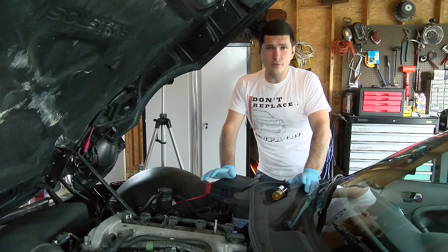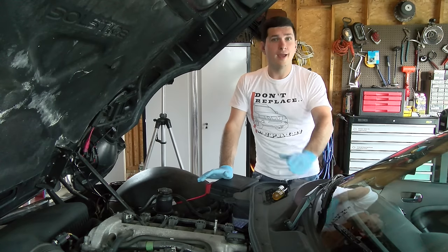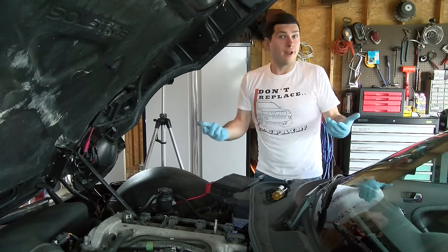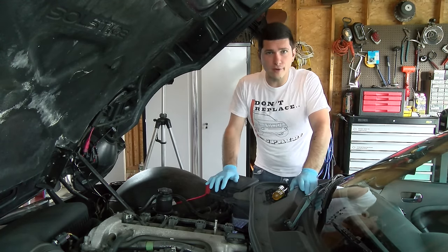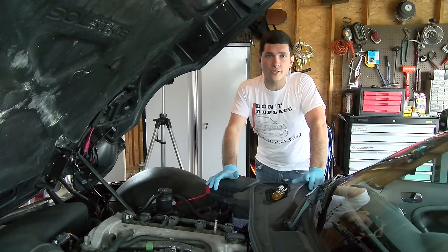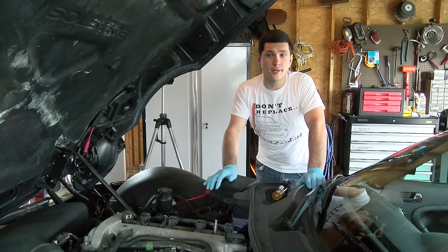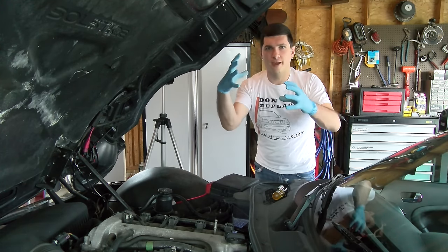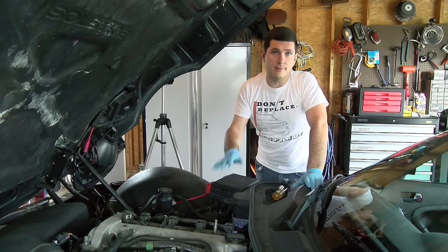Now if you have a manual fan — a fan that runs right off of your belt — you likely have a fan clutch and that's going to be a totally separate issue. So if you have a fan that's always running or never running and it works off of a fan clutch, take a look at my other video on replacing a fan clutch. It's a very simple setup — literally just a liquid clutch with a fan — and if it is broken, it's going to be your clutch.